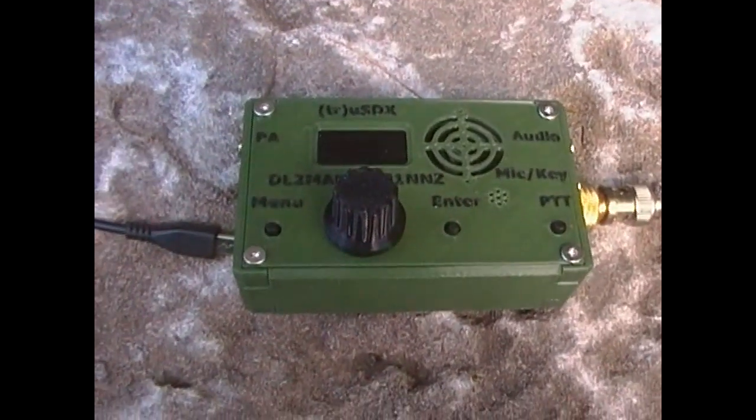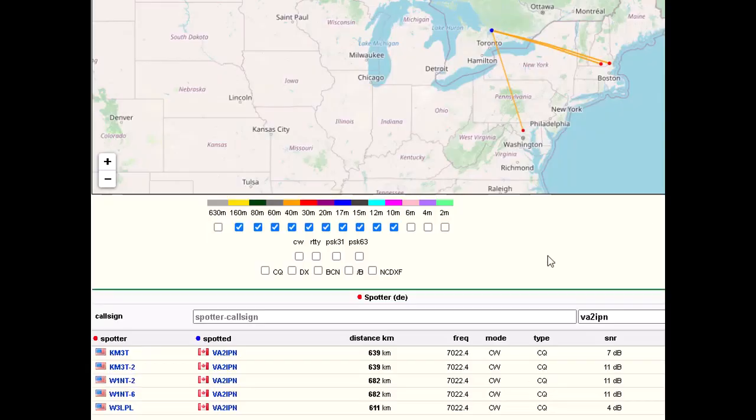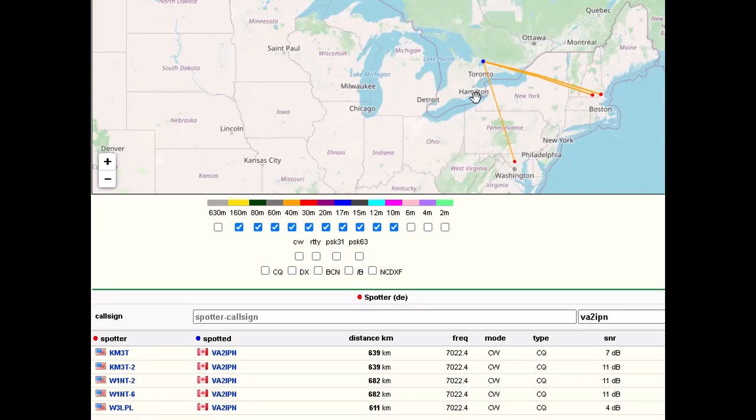Now that we've got five CQ messages sent out, let's go over to the computer and see what we can find on the Reverse Beacon Network — how far did we go? Here we are back at the computer. I've set up Reverse Beacon Network to check only for my call sign and only for what's been discovered in the past hour. All five of my call-outs registered, at distances of anywhere between 600 and 682 kilometers. You'll notice my origin point is set to somewhere near Toronto.